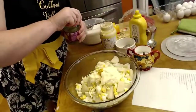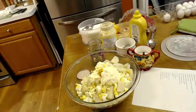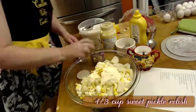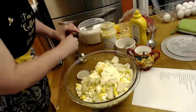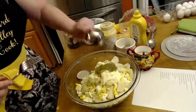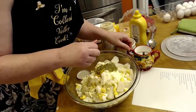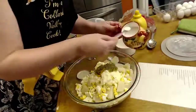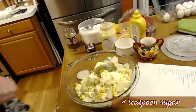We're going to use a third cup of sweet pickle relish. I'm trying to go by my recipe since it's going to be in my cookbook. There's a third cup of pickle relish. Now we're going to put in a teaspoon of sugar and a half teaspoon of black pepper.